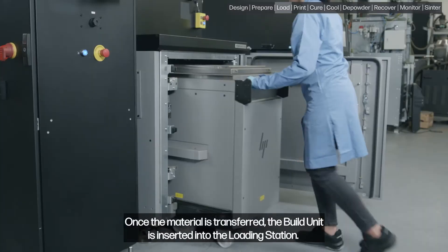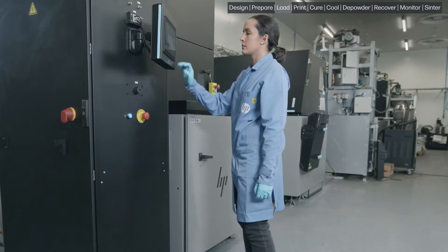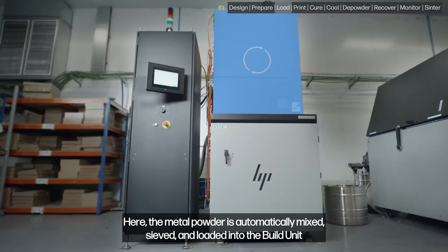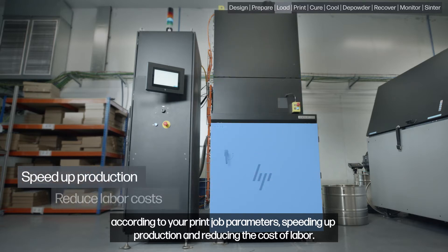Once the material is transferred, the build unit is inserted into the loading station. Here, the metal powder is automatically mixed, sieved, and loaded into the build unit according to your print job parameters, speeding up production and reducing the cost of labor.